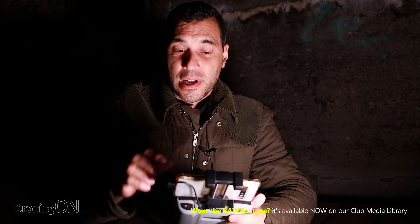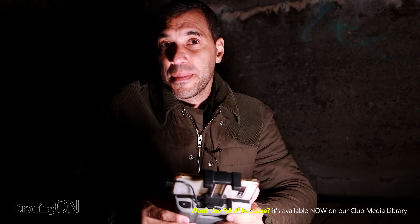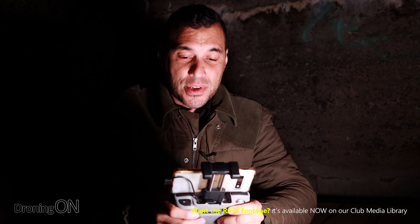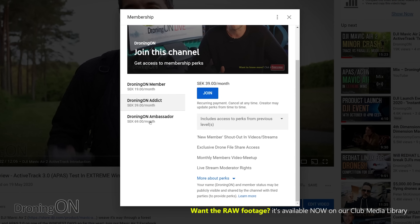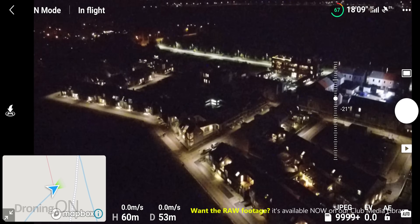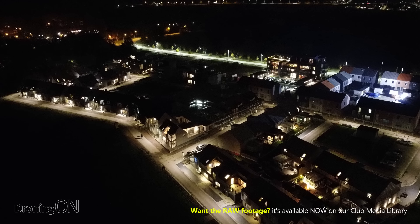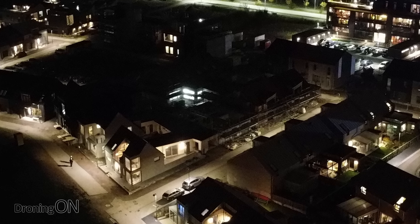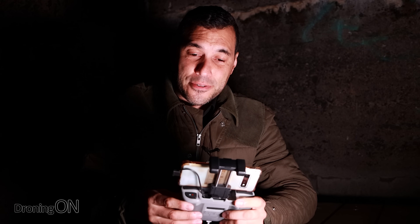I'll upload some of these photos for the DroningOn members, and I'll also upload the raw video footage for the DroningOn club members to download and do with as you wish. If you want access to that, just click the join button and it will be on the DroningOn media library, which our addict members have access to for all the raw footage captured during reviews. Let's take one more photo here — that's really nice, quite pretty actually. For a tiny drone, not bad at all.